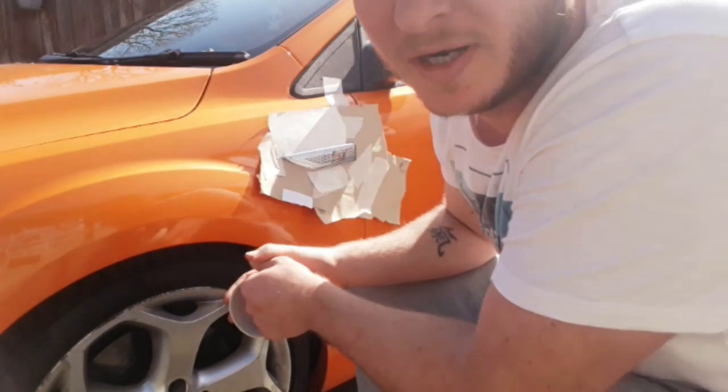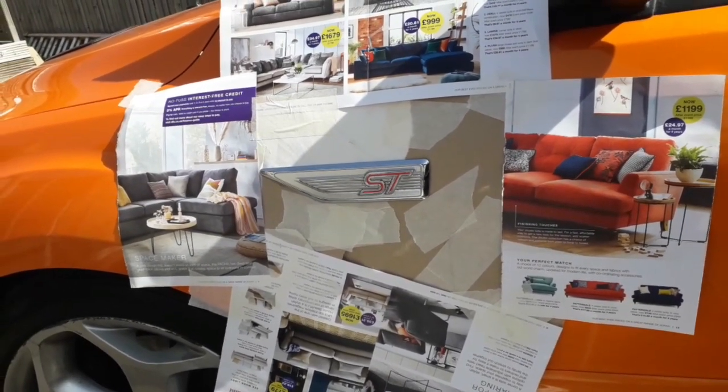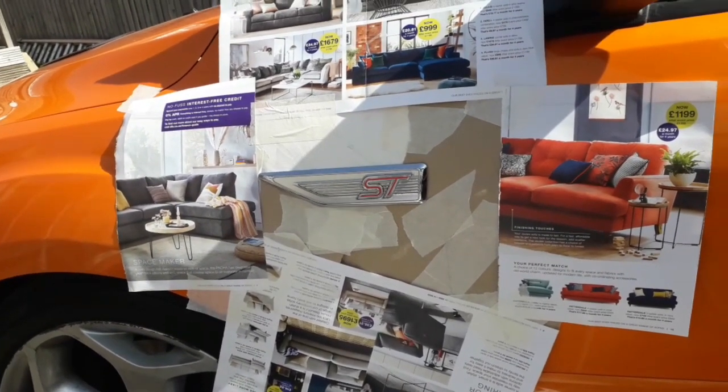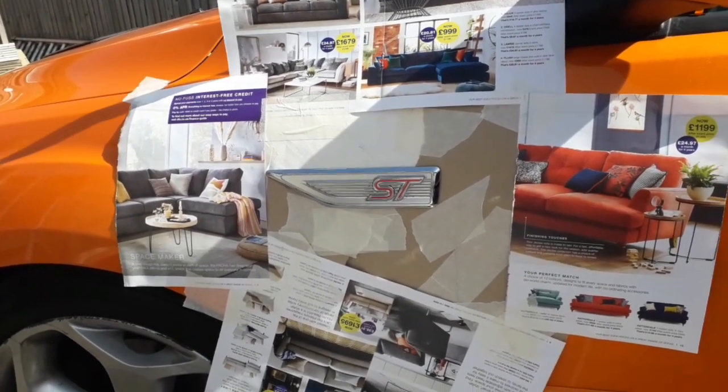You don't want any over spraying going on the car really, do we? There we go. Thanks DFS for your help. I think that should be enough. I'll put you back on the stand now and get a lot of scuff and a bit of paint - see where we go.